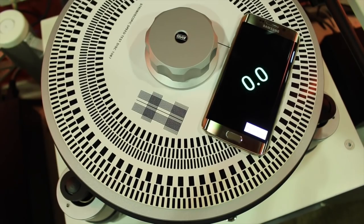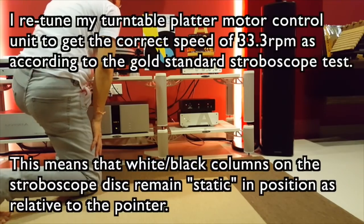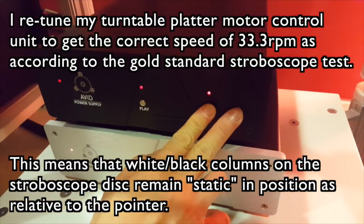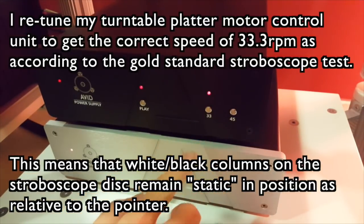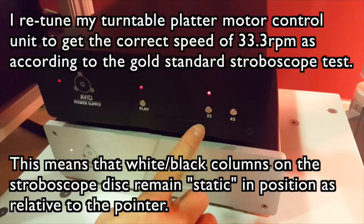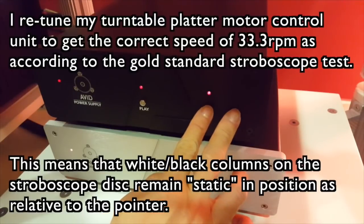Next, I retune my turntable platter motor control units until I can achieve the correct speed of 33.3 RPM as according to the gold standard stroboscope disc. This means that the white and black bars on the stroboscope outer ring remain static in position relative to the pointer.